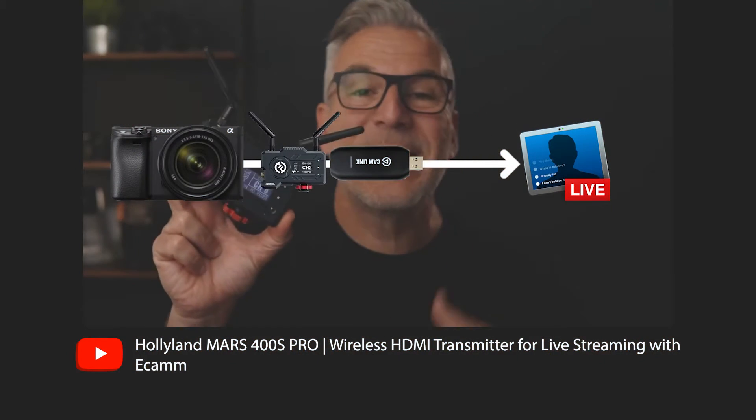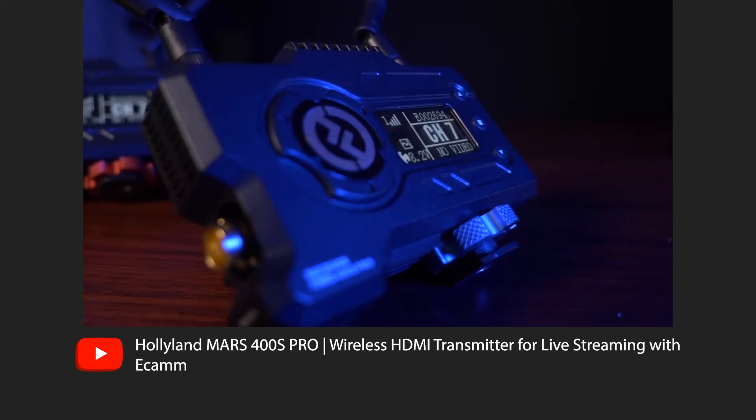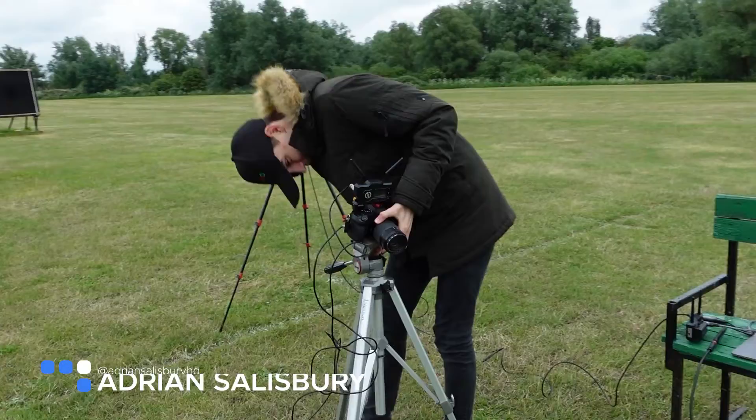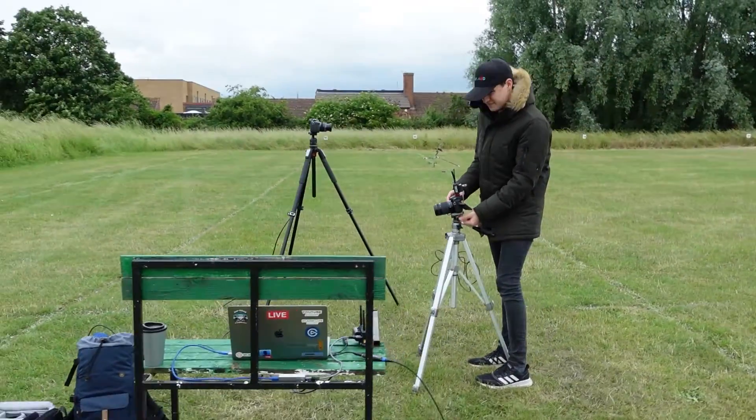Last year we did a review of the Hollyland HDMI transmitter system — fantastic for wirelessly putting a camera away from you and sending a feed in to be used in something like Ecamm. Now we've got two sons: Owen, who helps me here in the business — you'll see him in these clips working away, setting everything up.